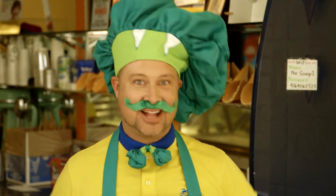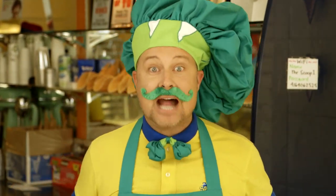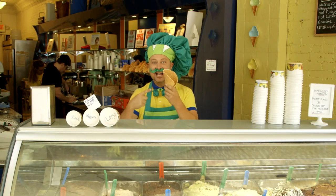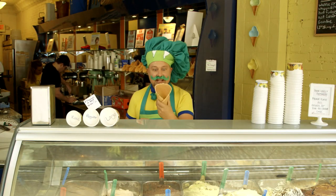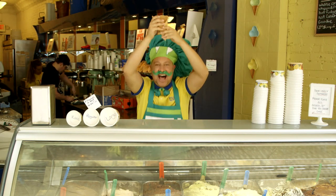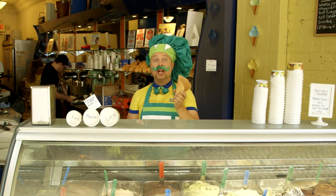Let's make some ice cream cones! The first thing you've got to do is you've got to find a cone — I haven't had one right here! You take the cone and you put it on your head! No, no! I'm just joking! You've got to hold the cone like this!